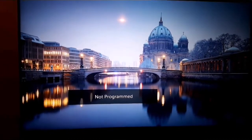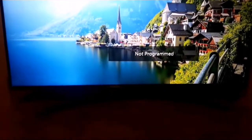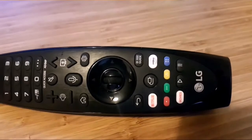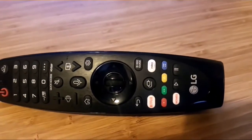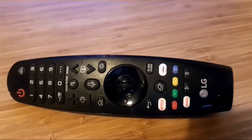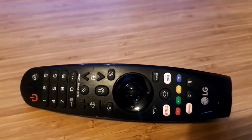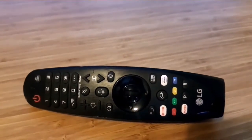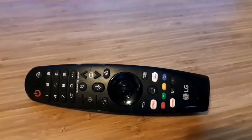Now let's look at the remote control so you can see how it works. You can see there are different buttons here. You have Netflix, Amazon Prime Videos, you have movies, and there's a central wheel. On the left and right, you have different arrows to move in different directions. Let me press the home button here.